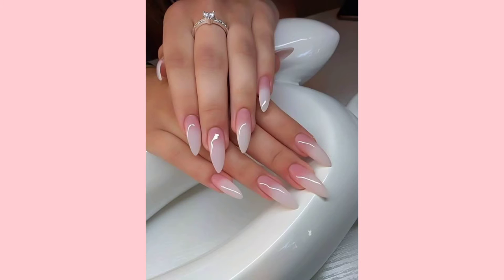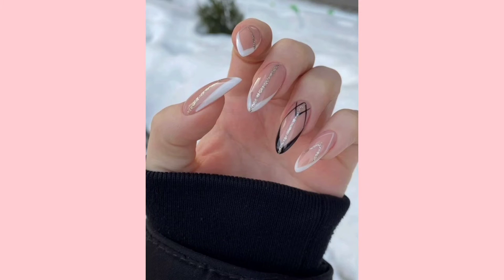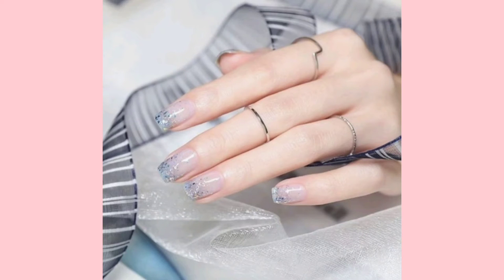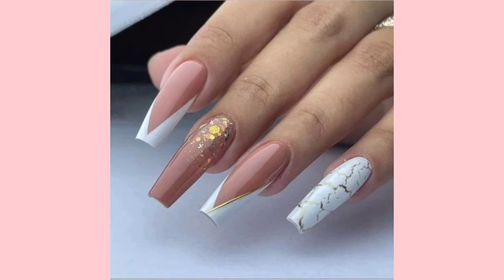Types of manicures can vary from polish on natural nails to dipping powder and acrylic nails. Nail polish comes in all color shades and plays an important part in manicures and pedicures. Nails are colored in two to three coats applied to fingers in different designs — butterfly designs, nail shape designs, color designs, marble designs, and more.